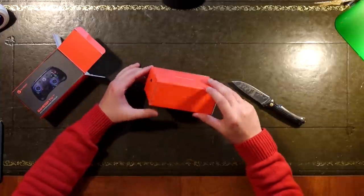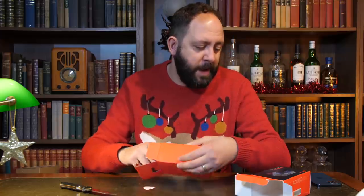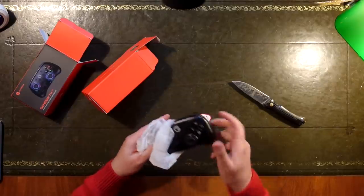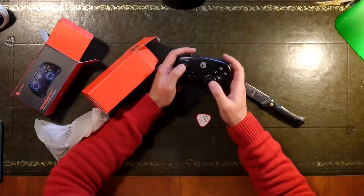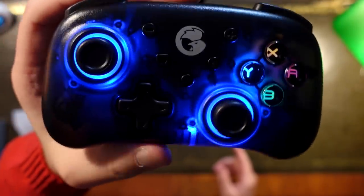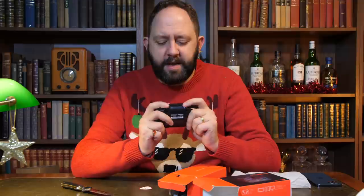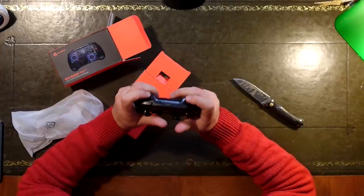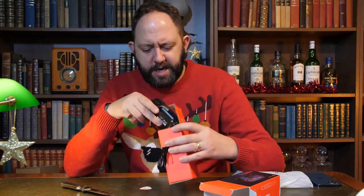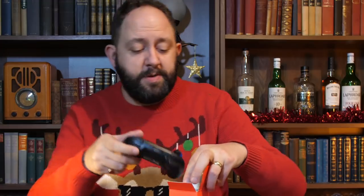This one is a multi-platform game controller, tailored more towards mobile gaming. It looks kind of Switch-esque. How does it light up? Whoa! Feels alright as well. The thumbsticks are more like an Xbox-style thumbstick — feels quite compact. Not sure it's massively competitive as a controller; you know me, I've built my own competitive PlayStation controller. But I think that's relatively nice.